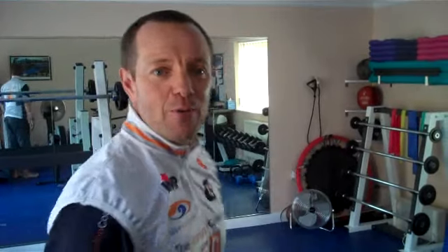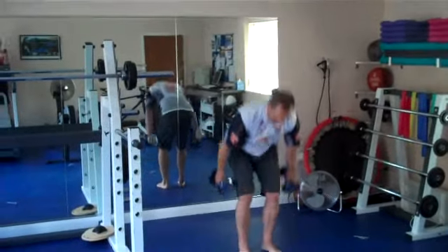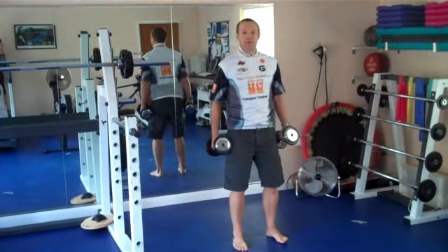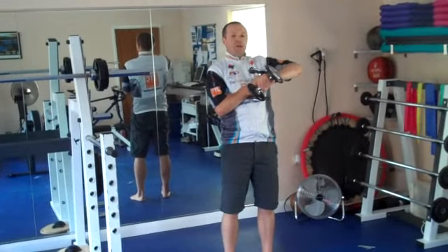I'm going to time this one to show you how long it takes me to complete ten reps of each, and then I'll prove to you that you can get these done in less than five or ten minutes depending on how many sets you want. So I'm just going to step back over here. I'm going to have my feet slightly wider than my hips, have the weights resting at my shoulders, and here we go with the timer.